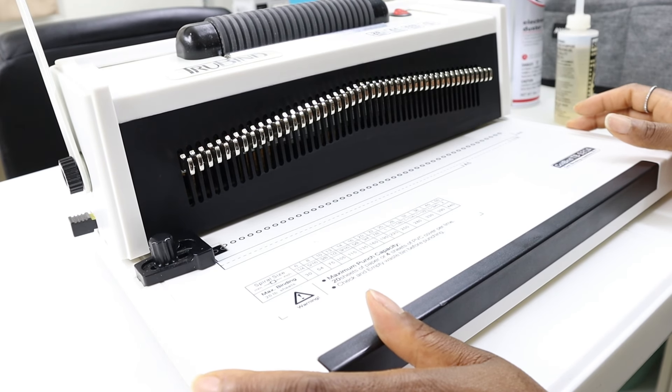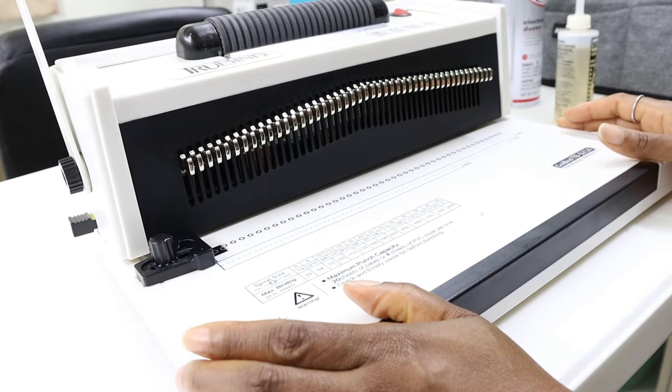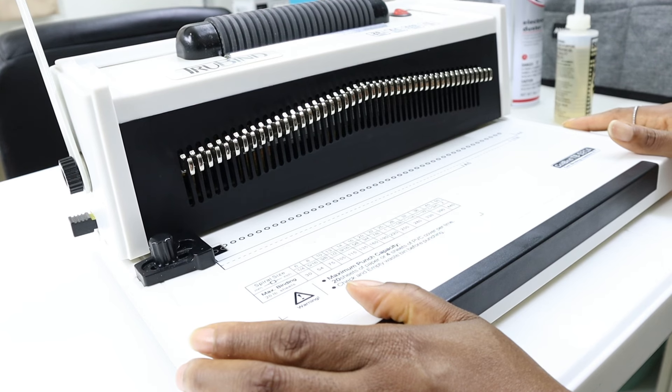But trying to coil books that are three or four hundred pages takes quite a while. I've tried it before just to see how long it takes and to determine if there's any real benefit to using the coiling suitor.